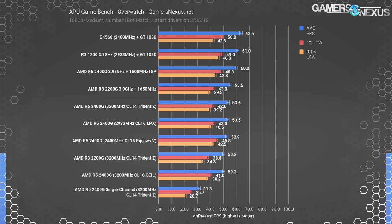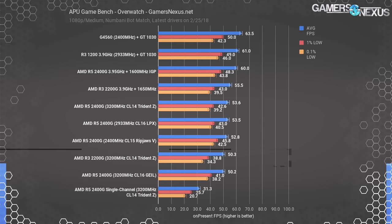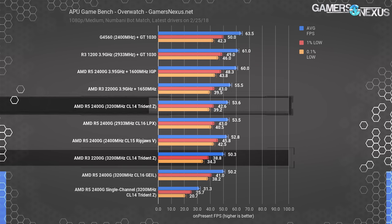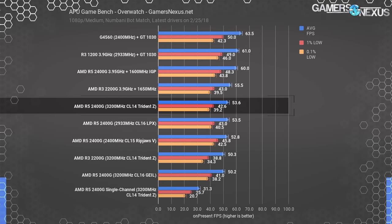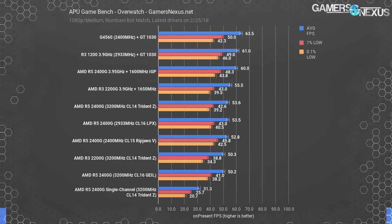Stock, the 2400G doesn't impress in Overwatch, but overclocking changes the stack significantly. The R3 2200G operates at 50 fps stock, with the 2400G leading by about 7%. For a $70 price increase, that's not a big jump in performance. The overclocked 2200G ended up at 55.5 fps average. There seems to be some inherent advantage to the 2400G over the 2200G for Overwatch, but whether that's worth $70 for an extra couple percentage points depends on how much you care about this one game.